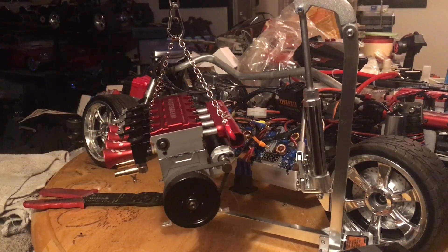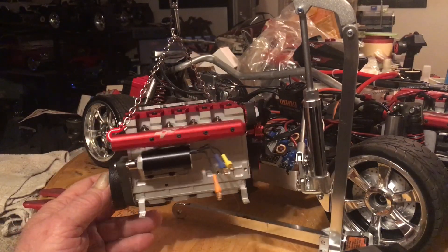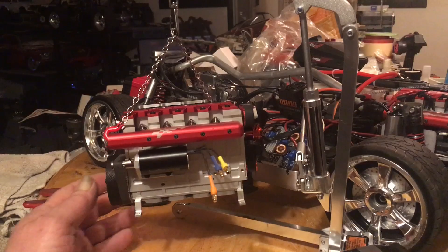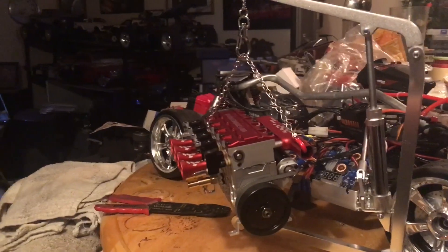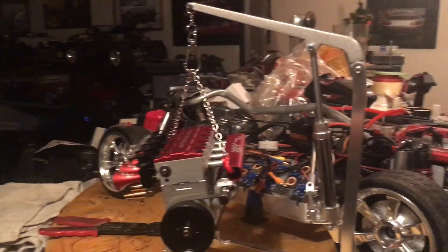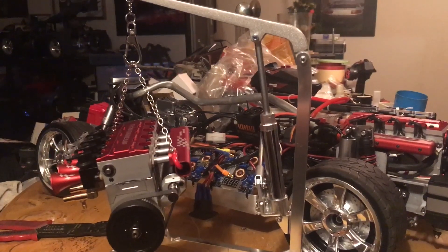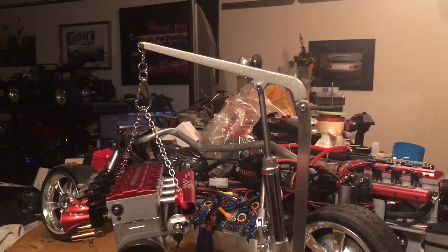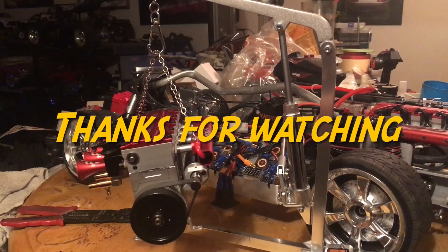You guys take care. I'll catch you later. Like, share, subscribe if you want — I've been uploading a bunch of videos this week. As you can see in the background, I've got lots of projects to get to, and I've got to finish up my fifth scale. Adios!